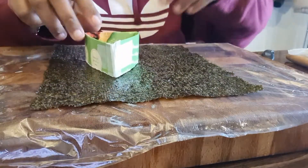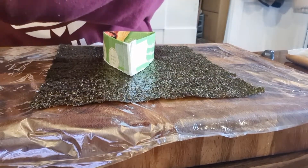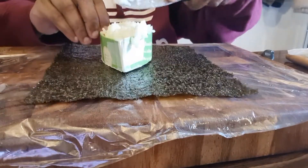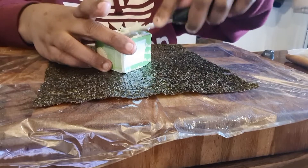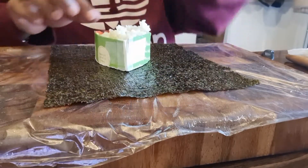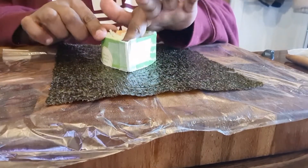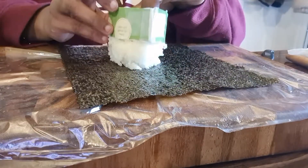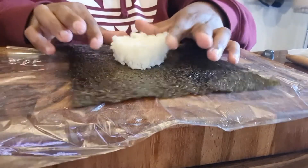Then you're going to get your triangle shape — you can do it in a square shape or round, whatever. I'm using a triangle, and you're going to fill it in with the rice. Then press it down and lift the paper up. There you go — triangle shape.